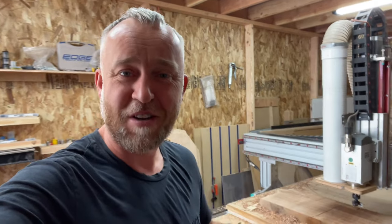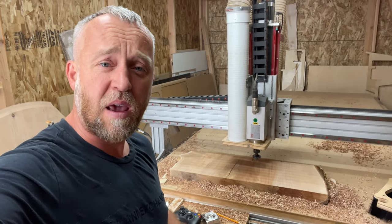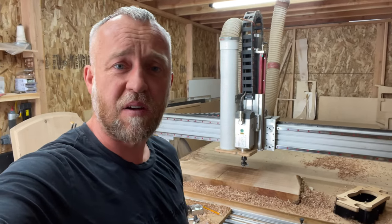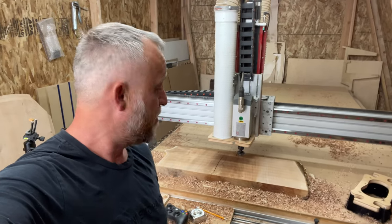Hey there. Welcome back to those who are returning, and welcome to those who are new. You're watching Bud Nixon channel. Today is what I call a Bud Woodson project, because we're working with a beautiful piece of curly maple and we're making a family name plaque. Just something that's a great gift idea. Feel free to comment and contact me — I do make those per order. So today we're working on some curly maple.